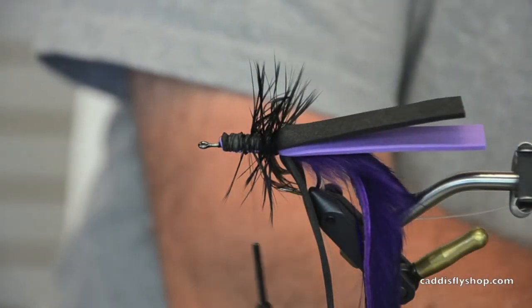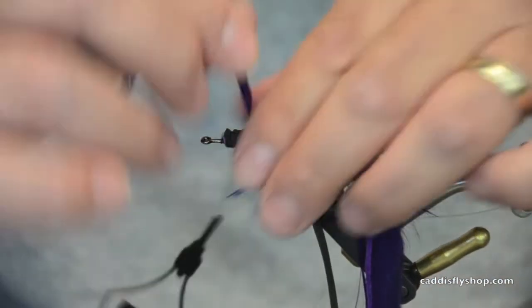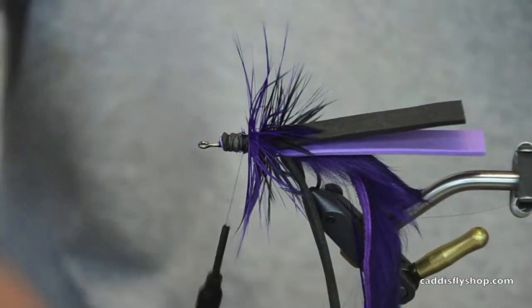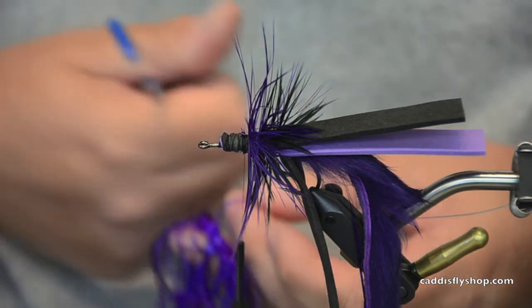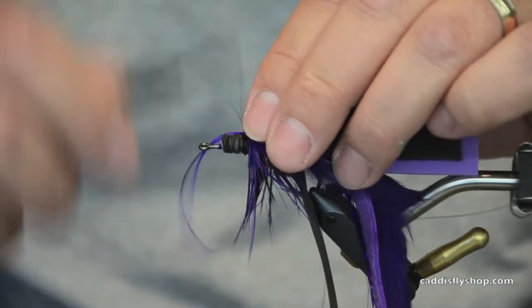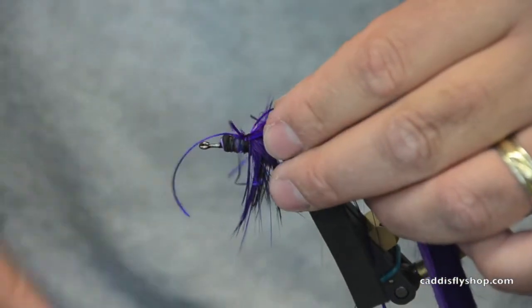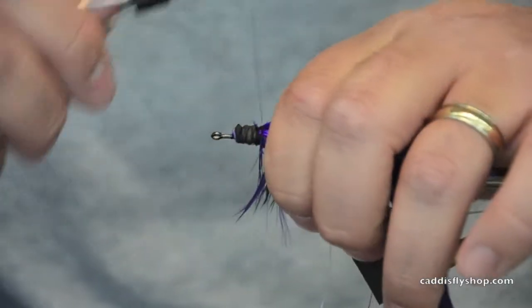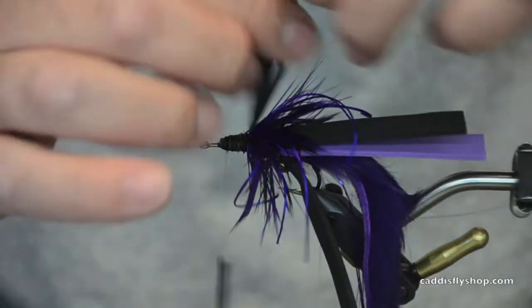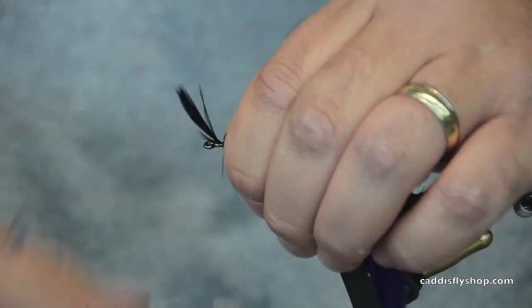Next, I'm going to put a purple schloppen feather in there. This looks like a mess right now, but it will even out. Then I'm going to use some Life Flex in purple — I'm going to take two strands, lay them in the middle just in front of that purple, and pull them back so they lay out to the side. Okay, so I've got my rubber legs. Next I need one more black schloppen feather. I'll tie this in, then I'll just take this schlop — you'll see why here in a minute. Okay, so I'm going to tie that off.